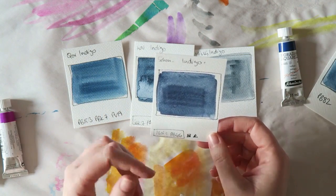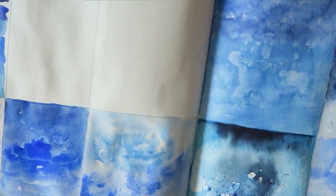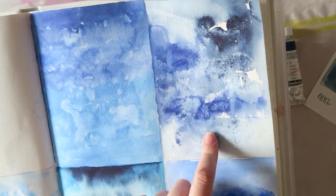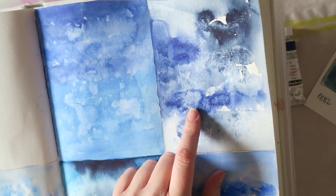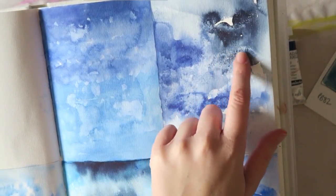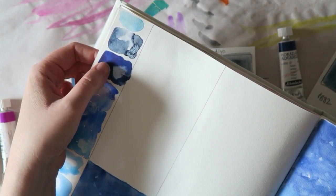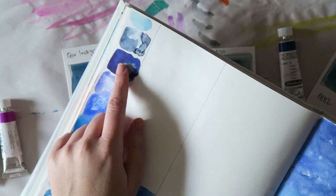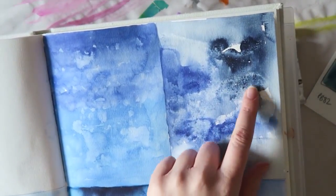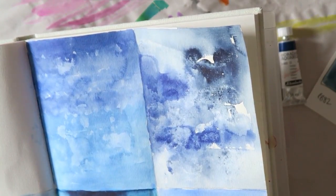I think it's such a gorgeous, deep color. I was just playing around in my art journal yesterday — this is the Jane Davenport large one. I was just playing around with some blues, and this one is using this blue that I can't pronounce the name of — I'll put a link to which color I mean. But this is the Schmincke indigo, and then this is this darker blue. There it is at full intensity. It's a beautiful color, also single pigment — I think it's PB60. And I just love it. Look at the Schmincke — it's such a gorgeous, deep blue.